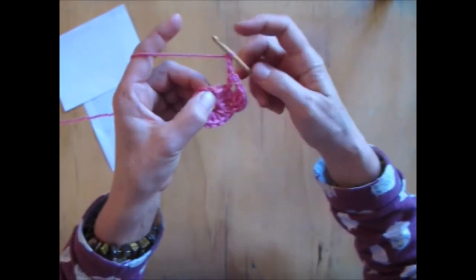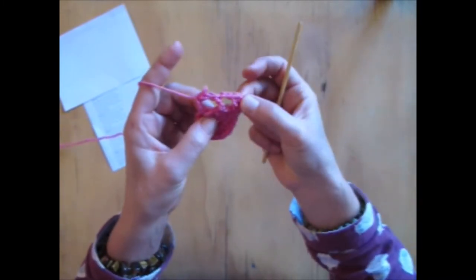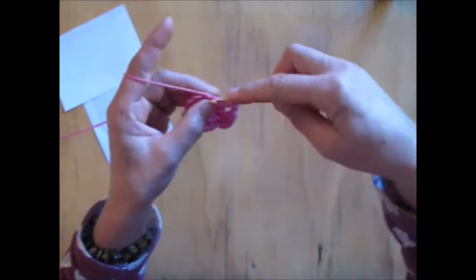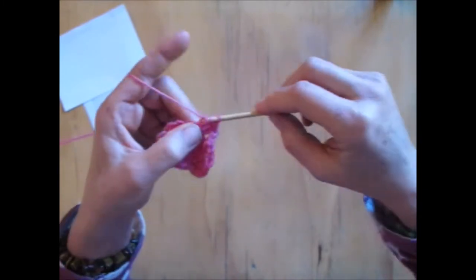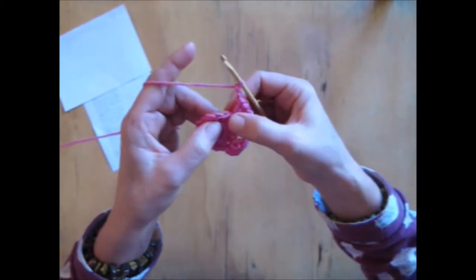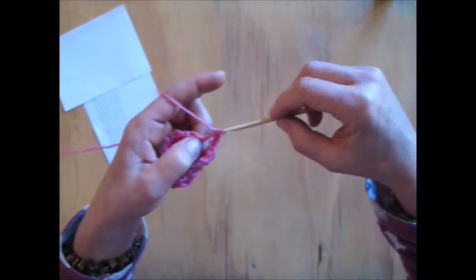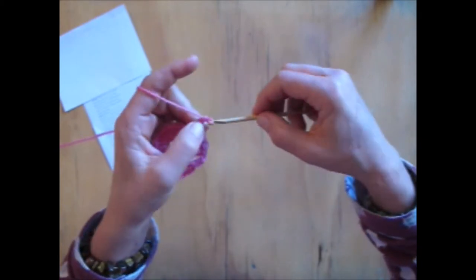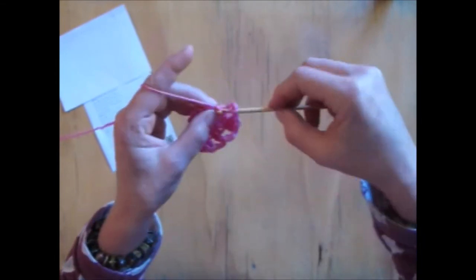I've chained 2 here. I've missed that one and I've gone with a triple here. So now I'm going to chain another 2: 1, 2. I'm going to miss this triple here and I'm going to go into the next triple with another triple. Chain 2, miss 1, triple, miss 1. Chain 2 into the next one. Now I'm going to do 3 into this hole here: 1 triple there, another triple, and then another triple into the same spot.